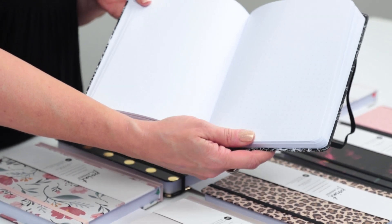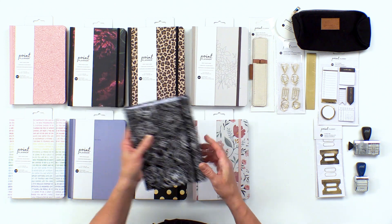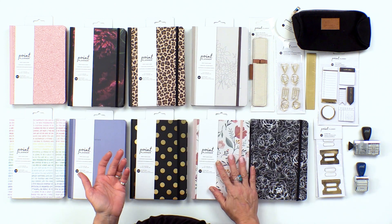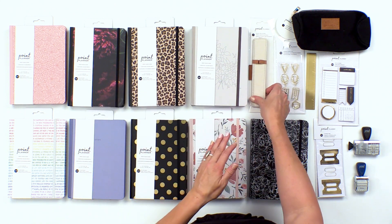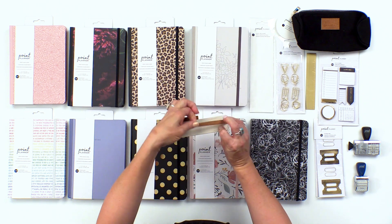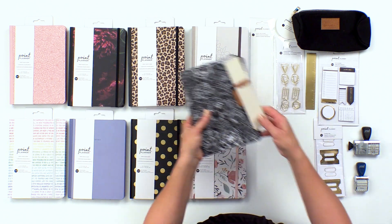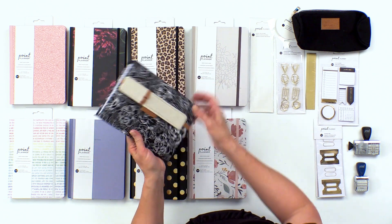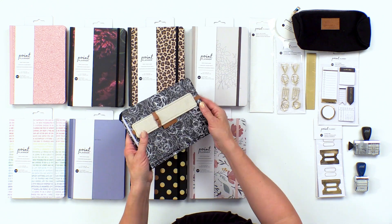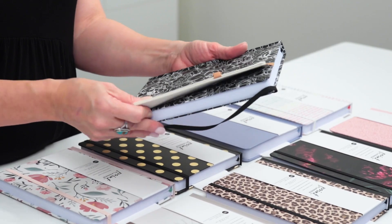Along with this collection of a variety of styles of books, there are some accessories also included in the collection. One of my favorites is this elastic pen holder — you can see it has another elastic on the back, so all you do is slip off your cover, slip that elastic around your journal, and then add your pens.